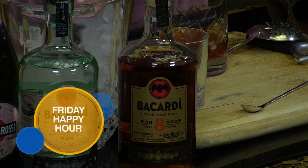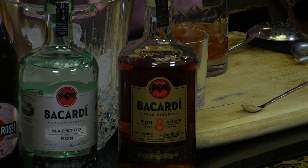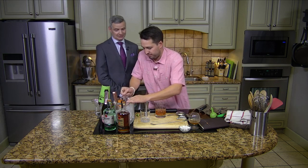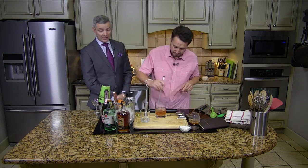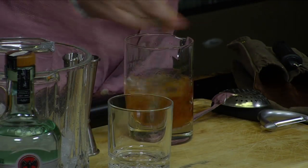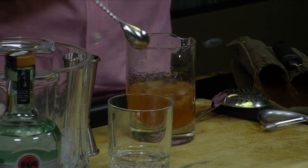How much would you normally pay for an eight-year-old bourbon — something you really liked? We're looking at getting pretty close to a hundred dollars. This is $23. That's an eight-year-old. Let me give it a nose — it smells real nice.